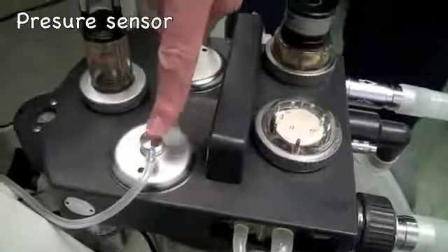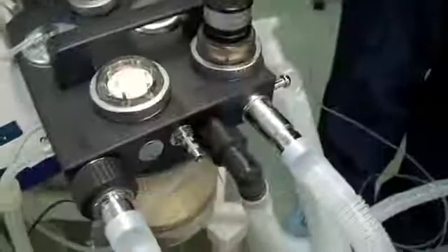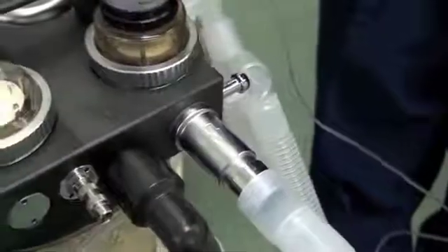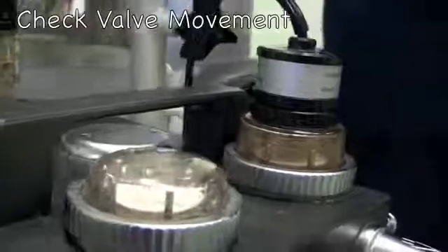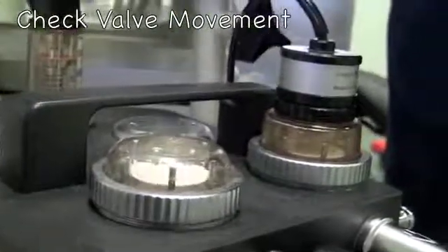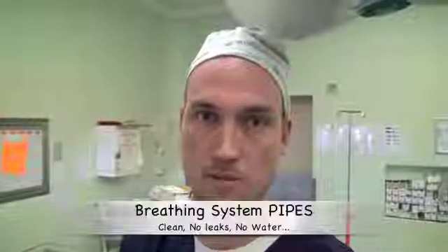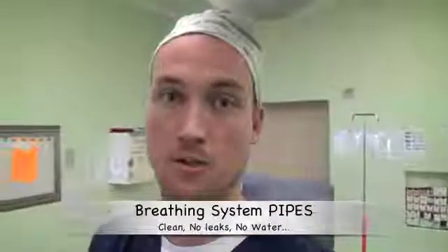Other components of this breathing apparatus include a pressure sensor and a flow sensor. One needs to check that these are connected appropriately to the breathing circuit and to the back of the machine. There are two limbs to a breathing circuit: an inspiratory limb and an expiratory limb, each with its own valve. One needs to check the function of those valves by squeezing the bag and watching for movement. It is also important to check the piping for cleanliness, absence of leaks, and absence of water.